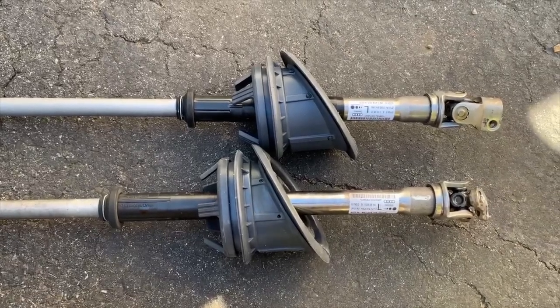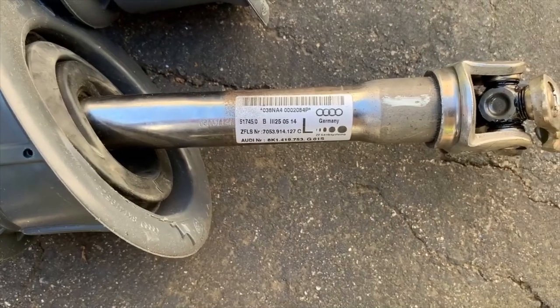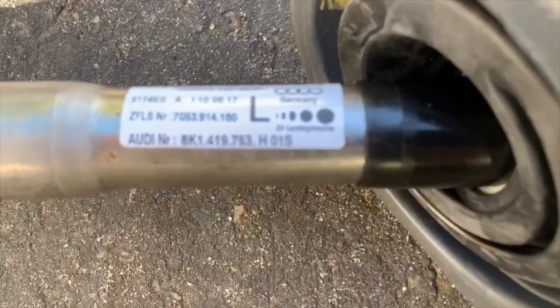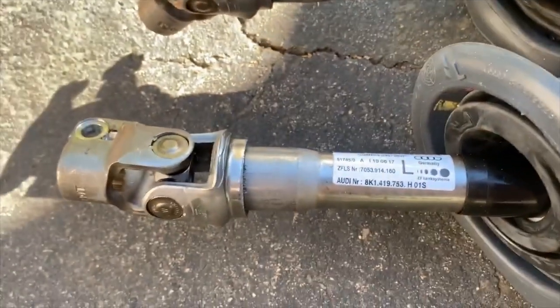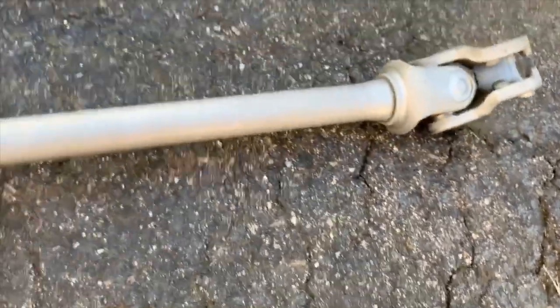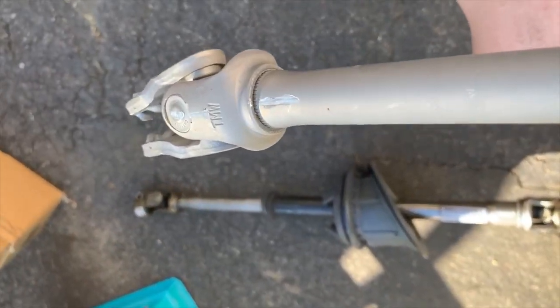Bottom is the old one, top is the new one. This one ends with an H, so this is a new iteration. Here to fix something, we're just gonna mark our spots right here on both parts. It's not really necessary but it helps me align some stuff. Now let's go put the new one back in.